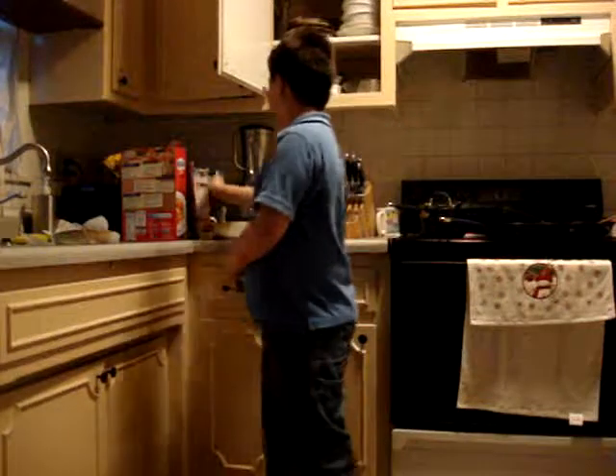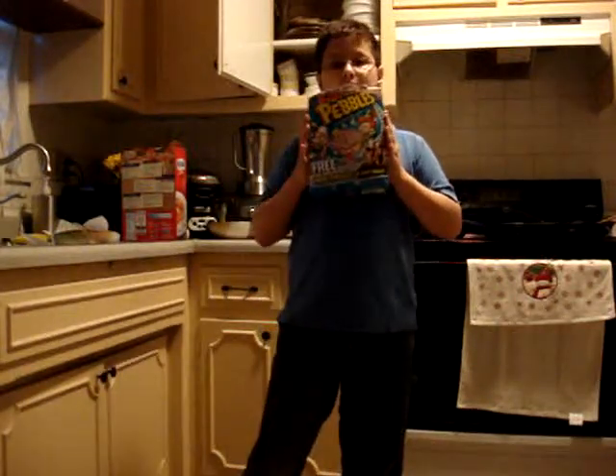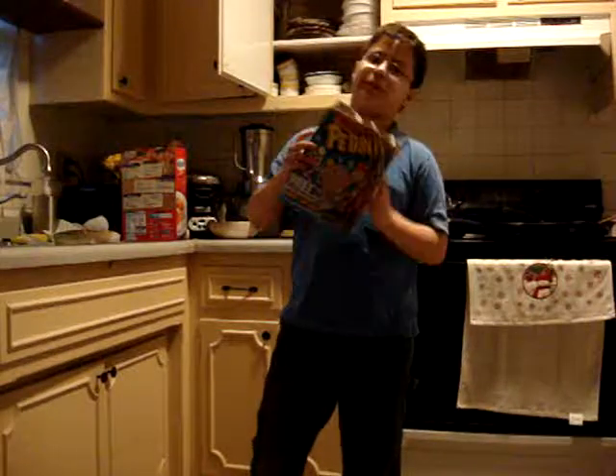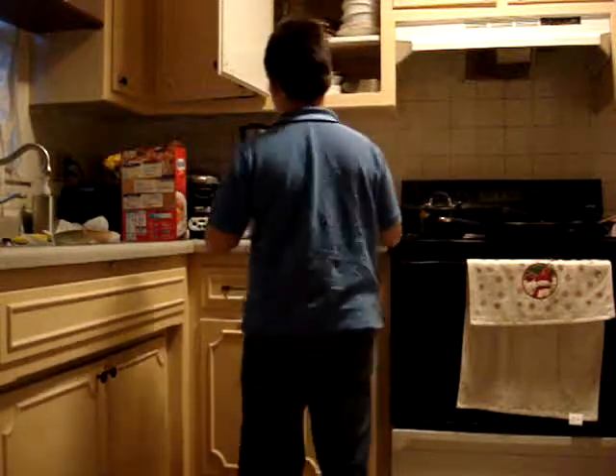Today will be another terrible cooking with Jason. We will be making our new cupcake pebbles — new cupcake pebbles. Party in a box. It's gonna be like a cupcake.